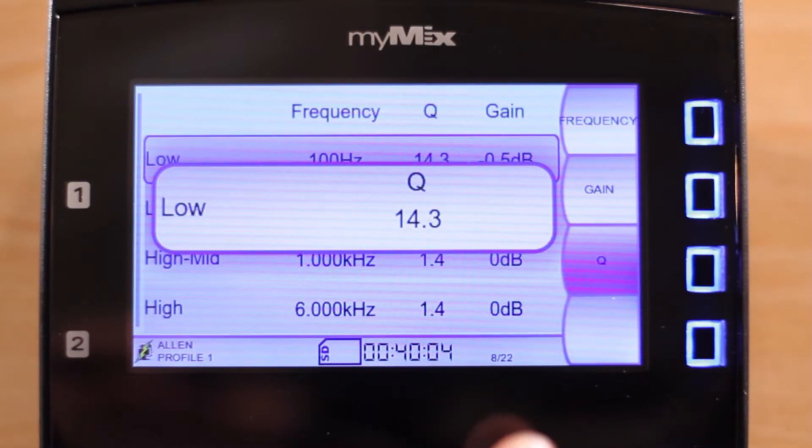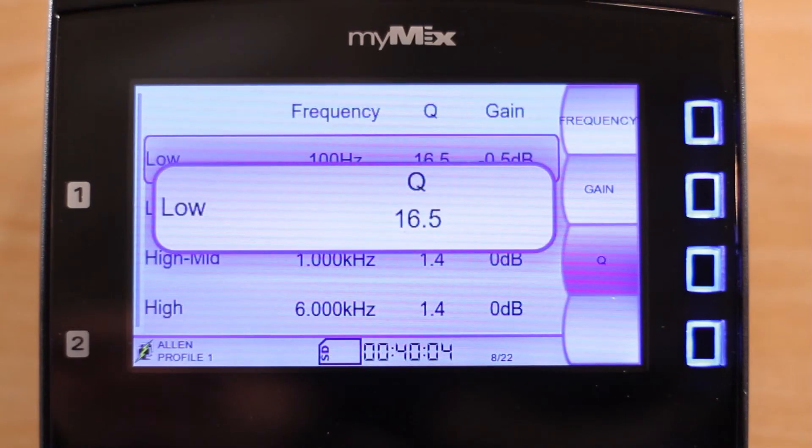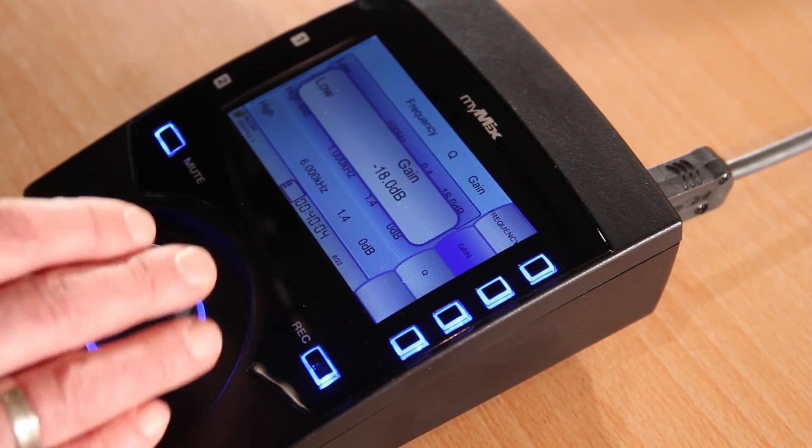The Q can be set to 20, which is extremely narrow and barely audible, down to 0.4, which is very wide. Gain allows you to cut up to 18 dB or boost up to 6 dB.